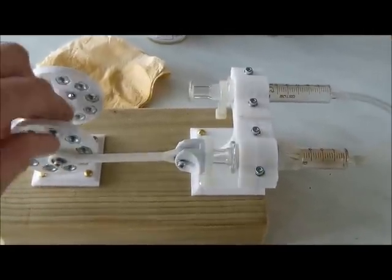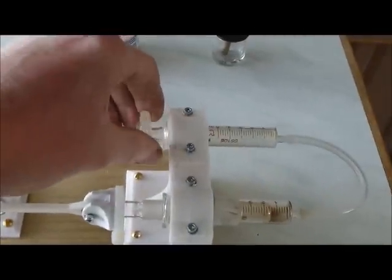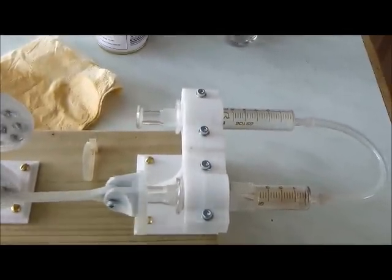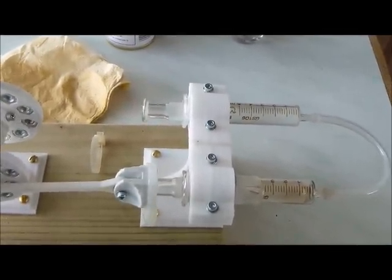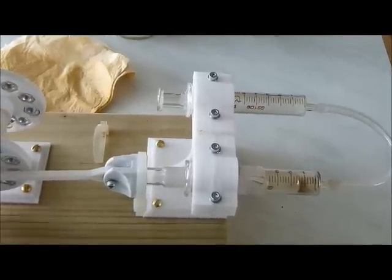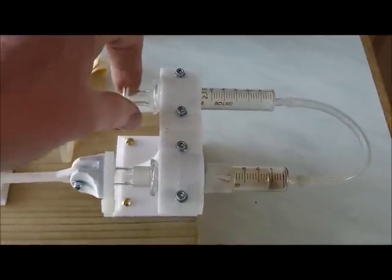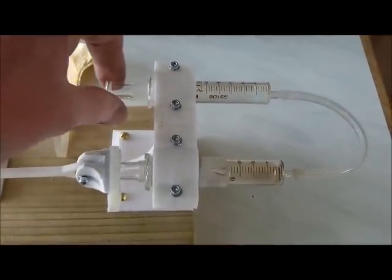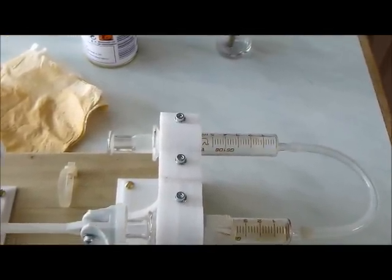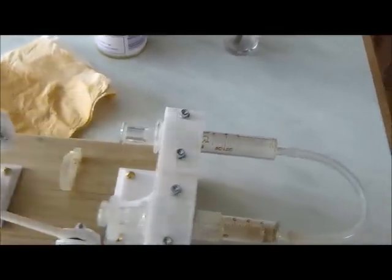Just as the flywheel and the conrods have to be free, so too do the plungers in the syringes. With it rigged up as it is now, it is essential that the cold piston or the hot piston moves freely — no juddering. When you feel it, no scraping, no juddering. Do this with the hot piston disconnected as well, just to see how it works.